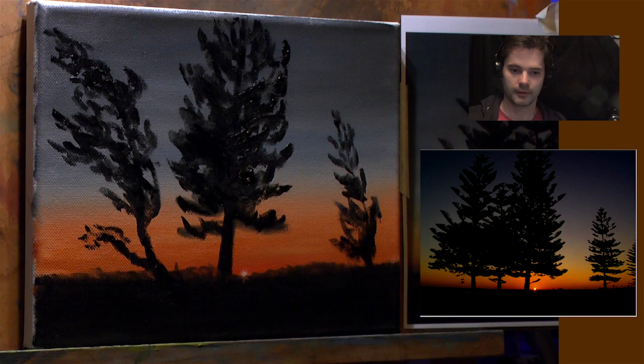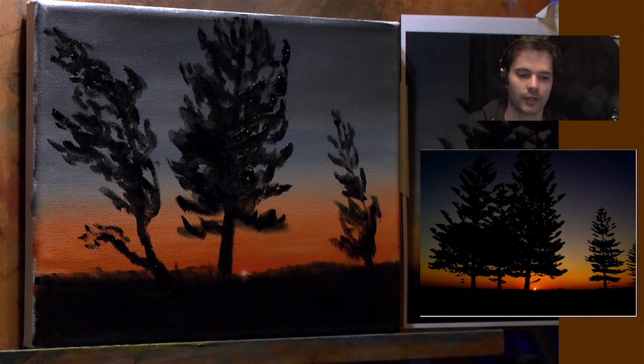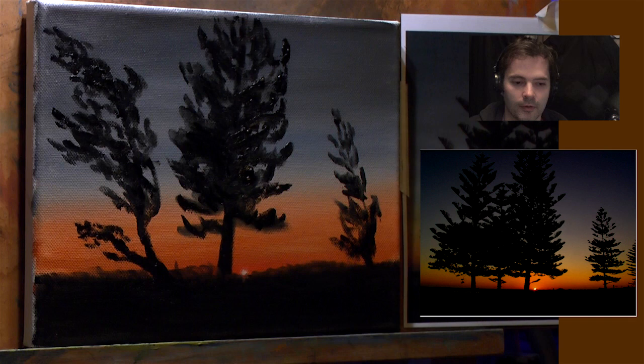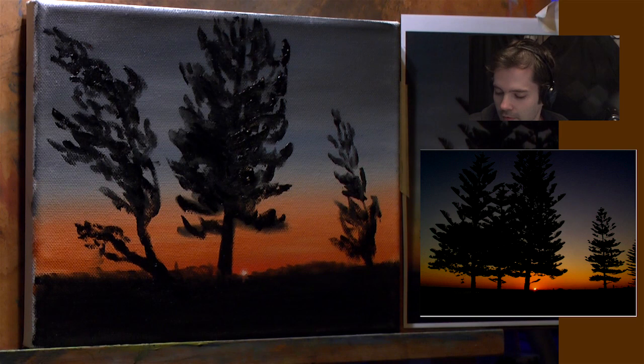I think this gives you a good idea of how to do a simple sky and then a few trees - however you want them. I think we'll call this one finished. Like I said, it's a fun, easy little painting you could do. Thanks very much for watching and I'll see you at another one. Cheers, bye.